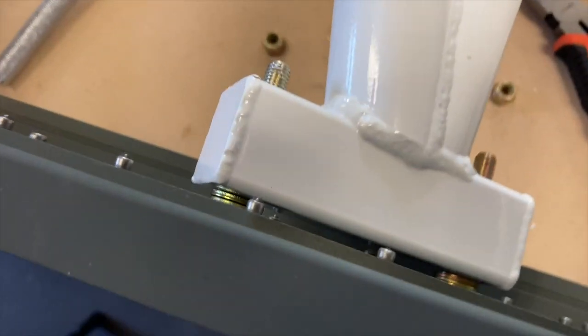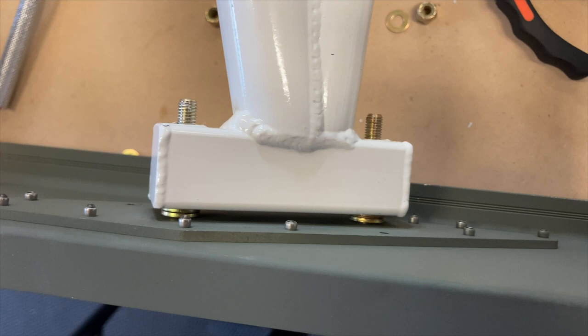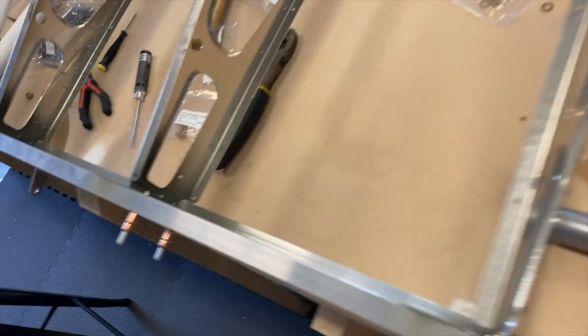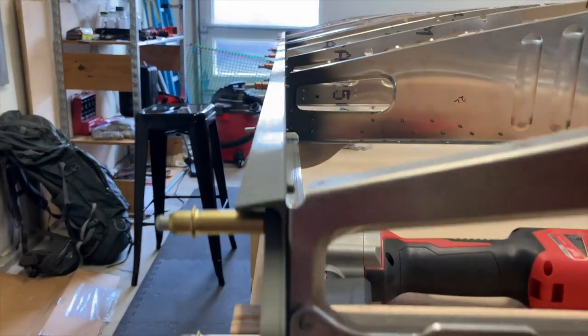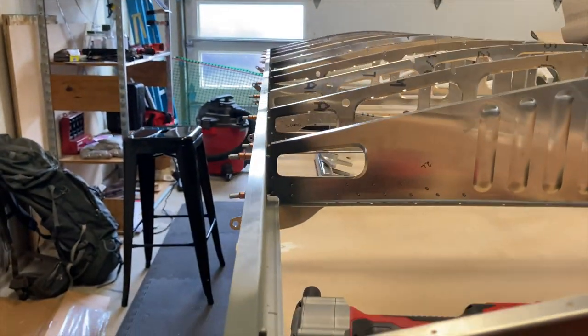We are using washers to space — they give you a choice of thick and thin washers. Looks pretty good. I actually put in a thin one as well, but once you sight it down it had just a hair of a bow to it, so I took a thin washer out.